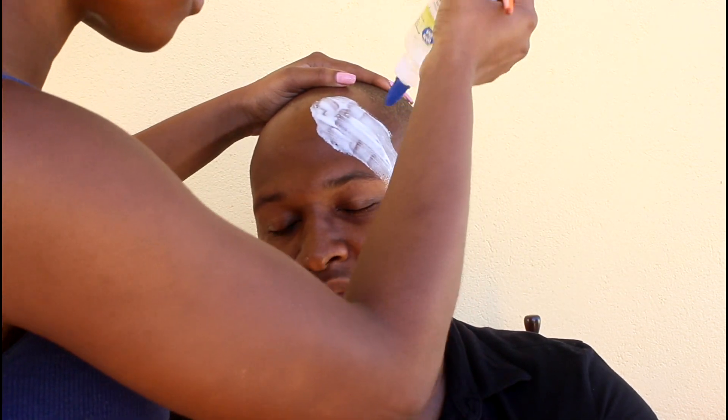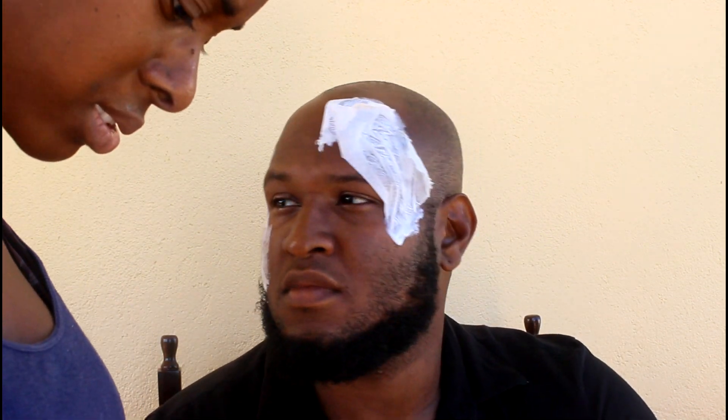I'm putting some glue on the face where I want to create these scabs. Then I'm going in with some tissue and placing it over where I put the glue. I'm going to do about three layers — glue, tissue, glue again, tissue, glue again, and then tissue, and then some glue on top. Then I'm gonna let everything drape and put some folds into the glue and tissue mixture. These are gonna be the scabs.